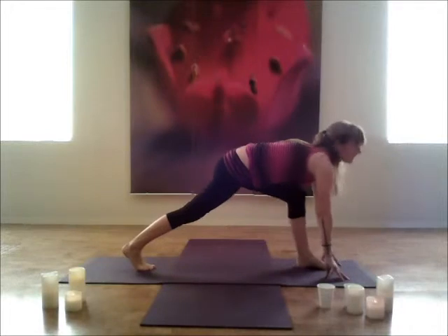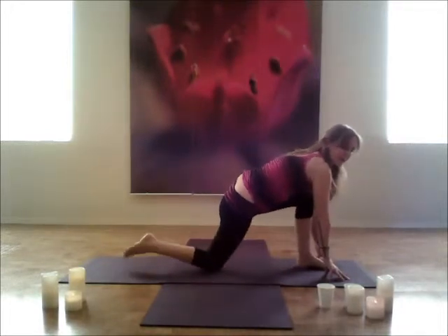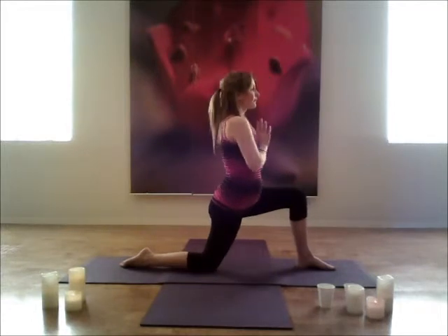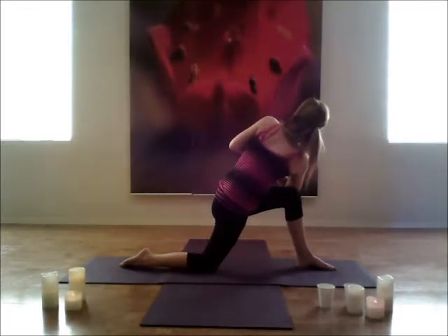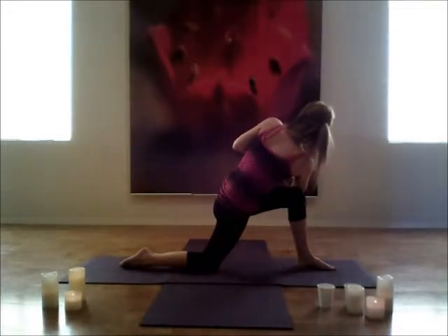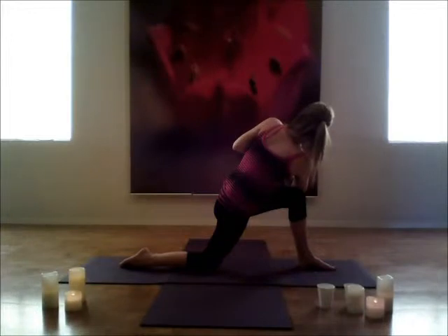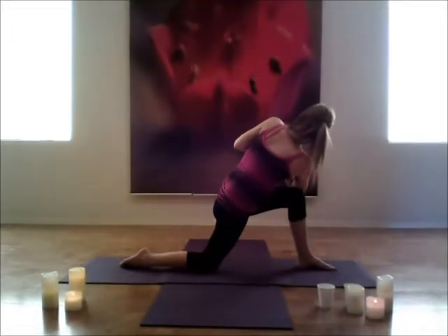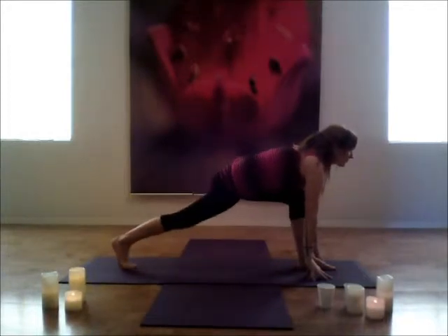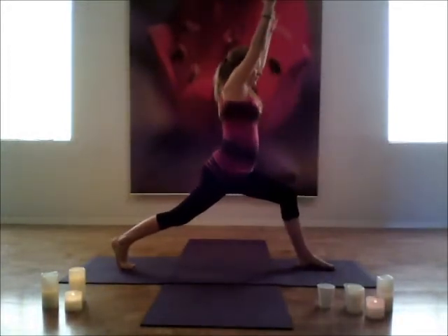Left leg steps through. Low lunge to begin — place that knee down. And then bringing palms at heart center, twisting to the outside of the left knee. And just breathing here.